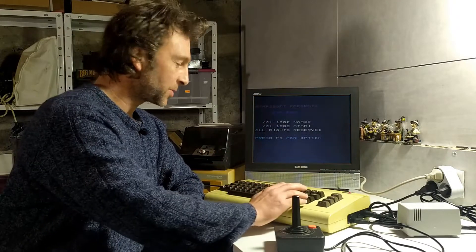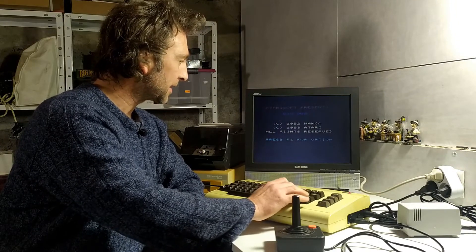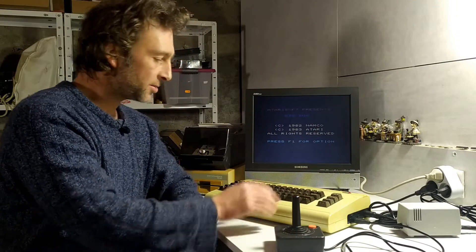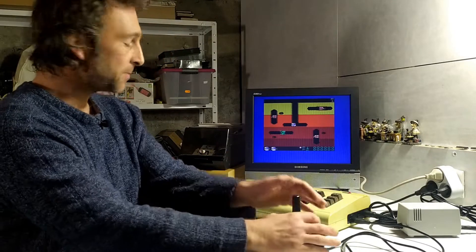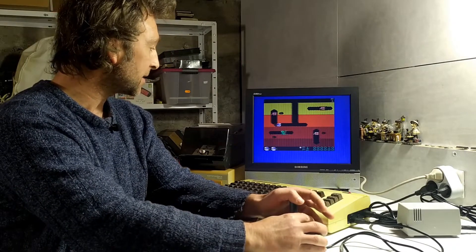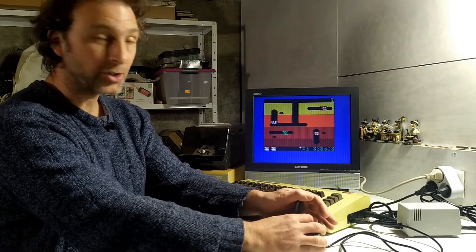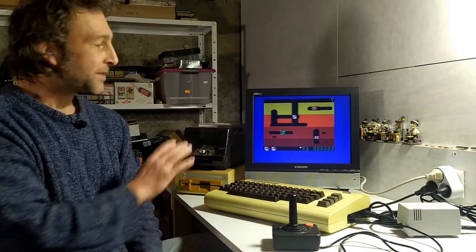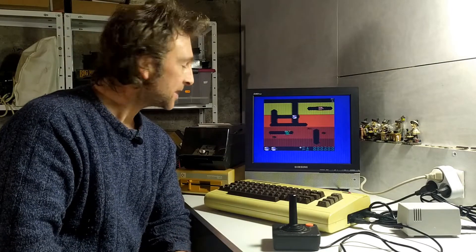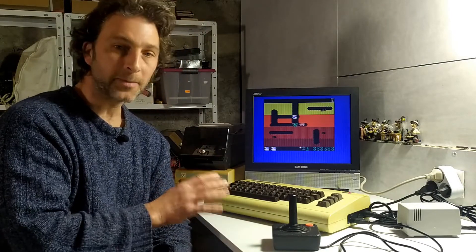There we go — DigDog has loaded up just like that. I can use the keys to center it on screen and F1 to start, and we can play DigDog exactly the same as if we were playing it from an original cartridge, no trouble at all. It's a good little game, and that's how you load up 16 kilobyte games.